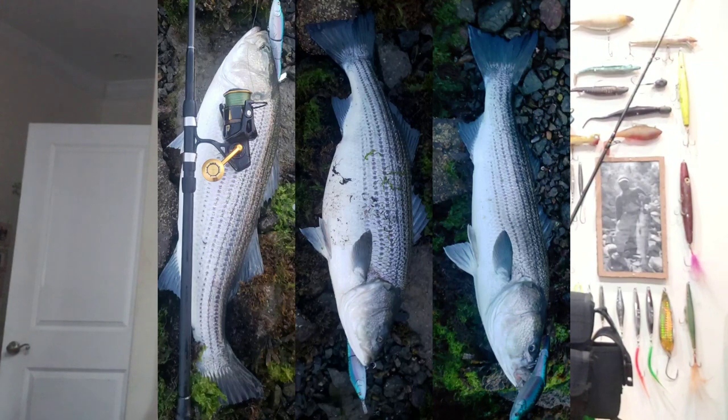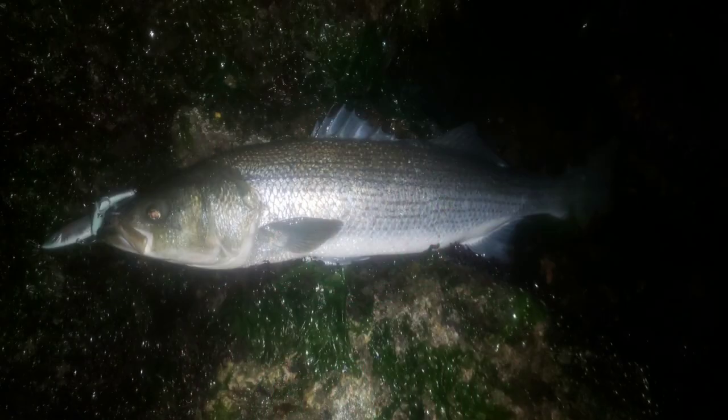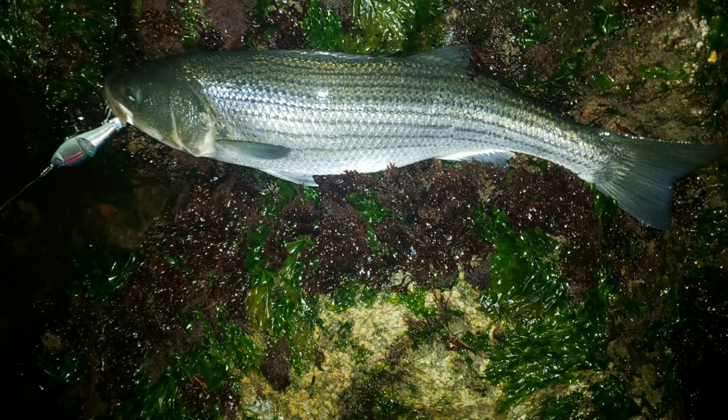I was able to catch some utter tanks — cows and pigs — this season with the Magic Swimmer, primarily with this mackerel pattern. I also caught my personal best fish with the Magic Swimmer, and several others in the dark, which is worth noting. Catching fish in the dark with the Magic Swimmer was a first for me in 2018. I had been trying to do that for a couple of seasons, but in 2018 I was finally able to get it done.